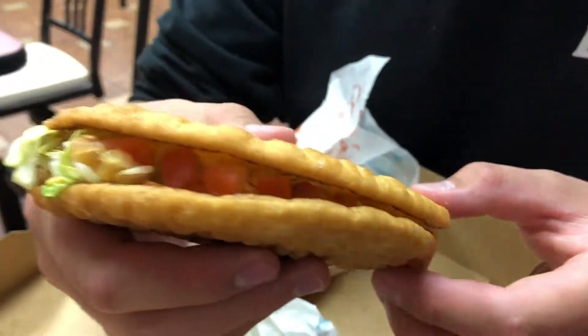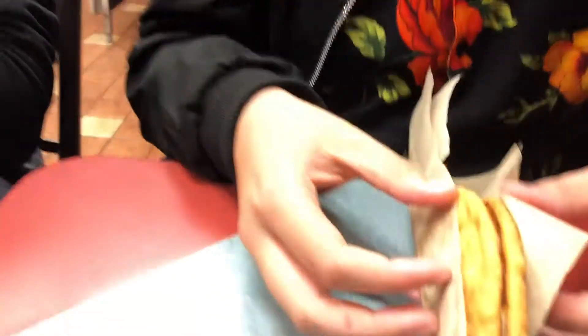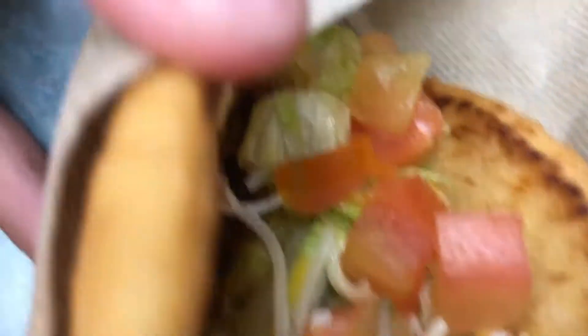This is called the Chalupa Supreme. The taco is more like a bread instead of like an actual tortilla, you know what I mean? On first impression of the Chalupa, we open it up to see all the usual Taco Bell taco ingredients, but as you can see, it's wrapped in this bread-like fried substance. We're going to take a first impression bite here, and then Dylan will cover the rest of it.